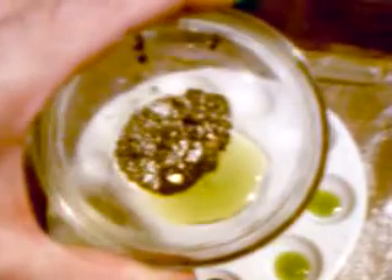Here it is in the glass dish. You can see it against the white background — it is quite green. I have never seen aqua regia turn green on an ore before, but it surely did on this one.